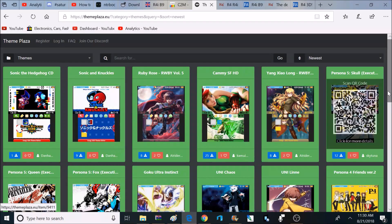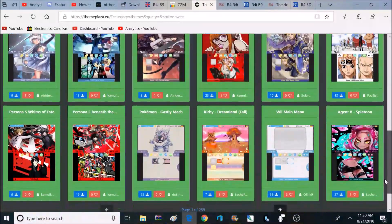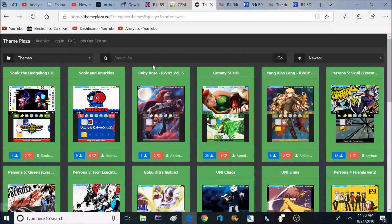I actually have a couple of different 3DSs — one with custom firmware and one without. On the one with custom firmware, I don't really care if I get banned or not because that's what that console is for, so on that console I do use online features.